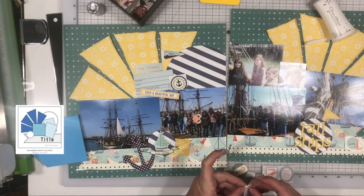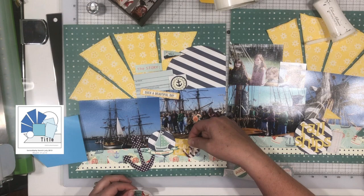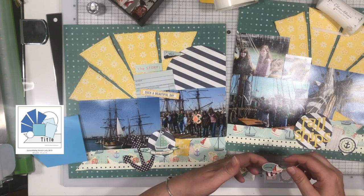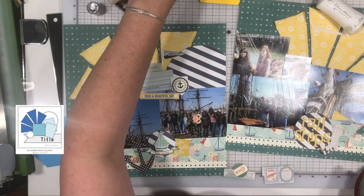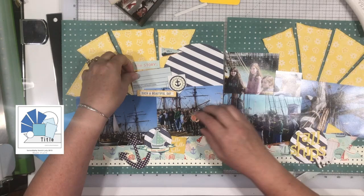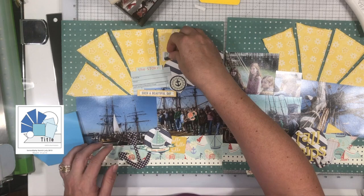Typically when I do a double page layout, I still end up with three embellishment clusters across the two pages — it doesn't always work out that way, sometimes there's more, rarely less. I find that doing three clusters across a double page, especially when your photos meet in the middle, makes it feel like just one large layout. It makes it look like you're supposed to look all the way across the page rather than at two separate layouts. If you're looking for continuity and to keep the eye moving across both pages, it's a great way to do that.